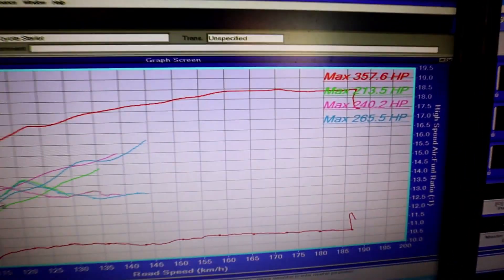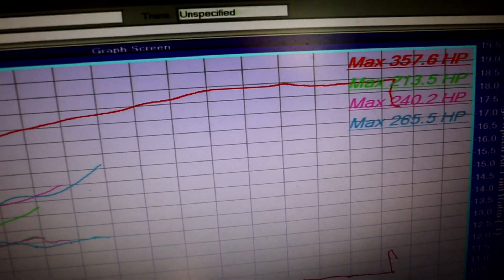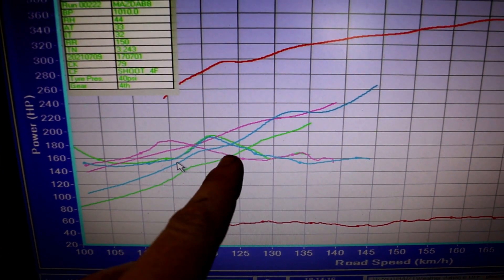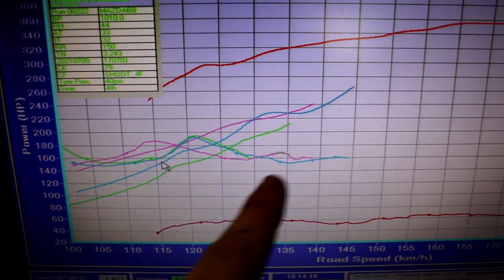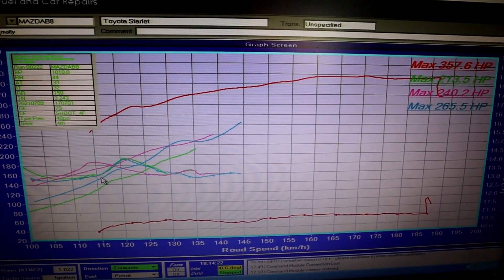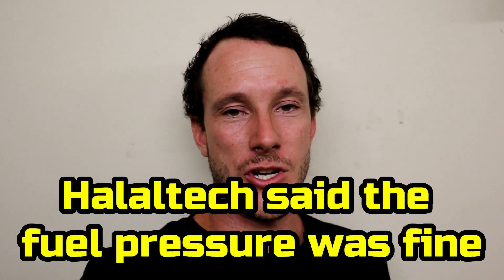So the first two runs on the dyno and we're already running into problems. When we got the engine above 4000 rpm, the air-fuel ratios were going above 14 — way too lean, especially during a power run. It didn't matter how much more injector we added, we couldn't get the air-fuel ratios to change. This led us to believe we've got either a fuel pump, a fuel flow, or an injector problem.